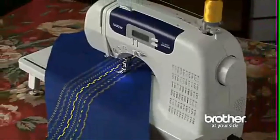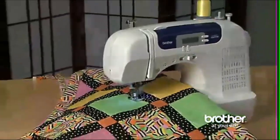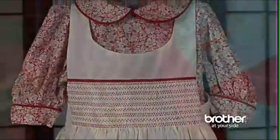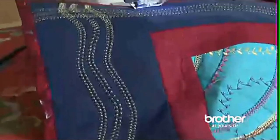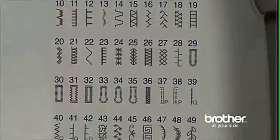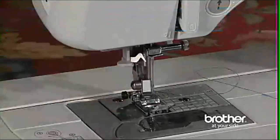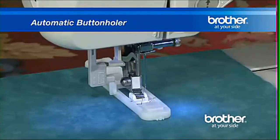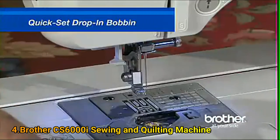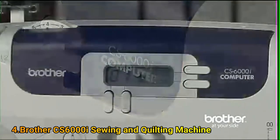Are you ready to enter the world of computerized sewing? Then get ready for the Brother CS6000i. The CS6000i includes many of the desirable features found in most Brother sewing machines: an automatic needle threader, an automatic button holder, and a quick set drop-in bobbin. But with the CS6000i, you get even more.